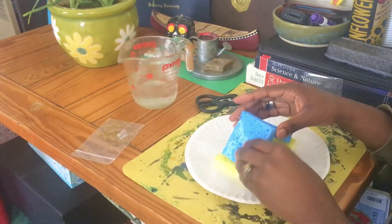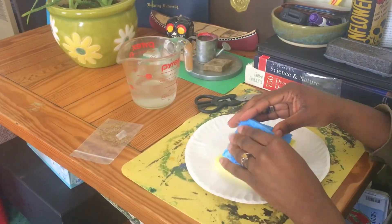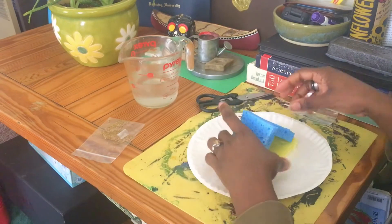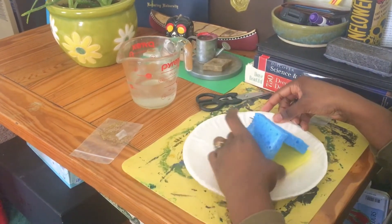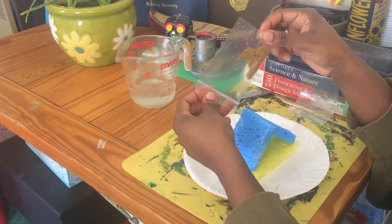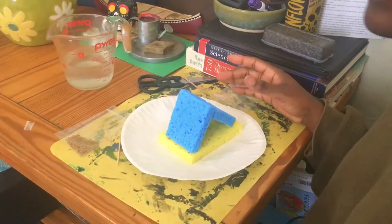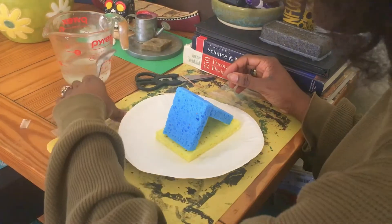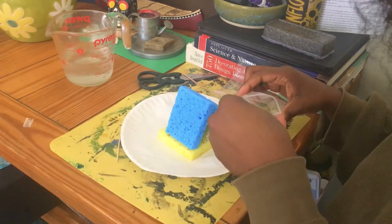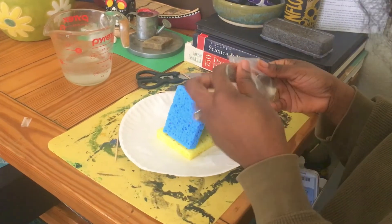Our sponges are damp — take a little bit more water and make sure they're at least sprinkled or coated with water. It's okay if your plate gets a little bit of water on it, because you want these little guys to grow. Now that we have our sponges together and damp, we're going to take a spoonful of seeds.